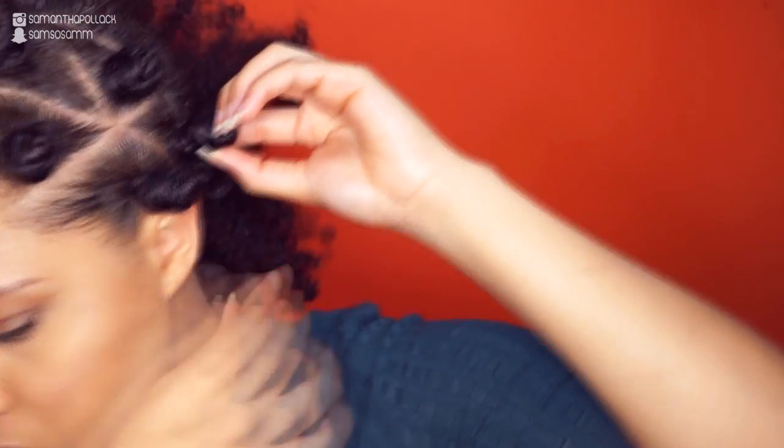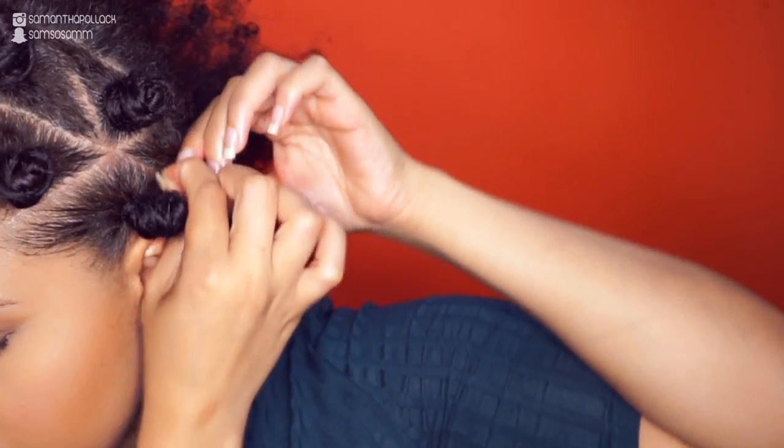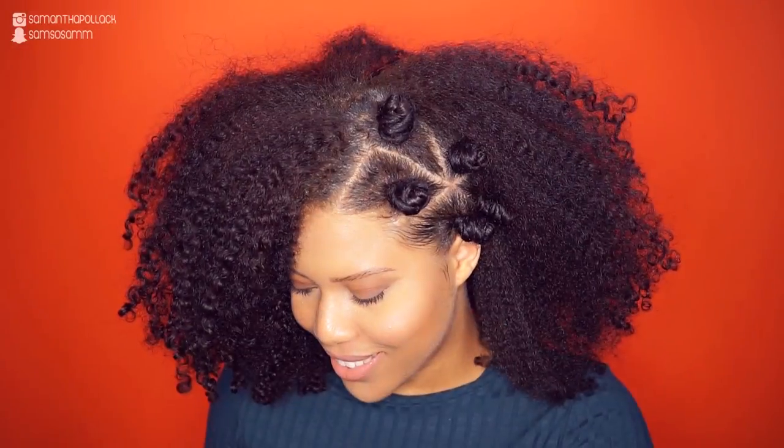Now that the bento knots are done, I'm going to use a little bit more gel on my edges and use a hair pick for more volume. I hope you enjoyed this tutorial and learned something new. If you did, please don't forget to thumbs up, share, and like this video. Until my next video, bye!